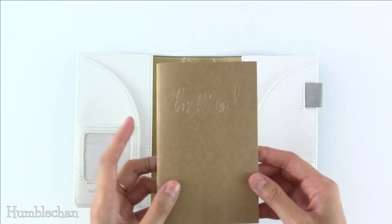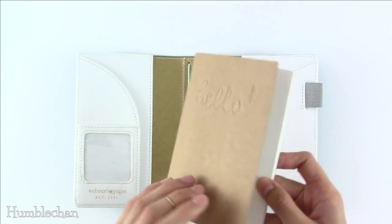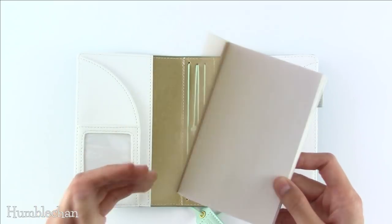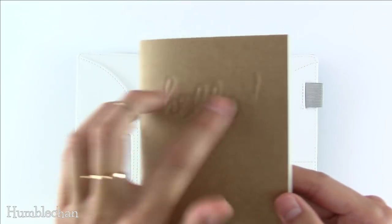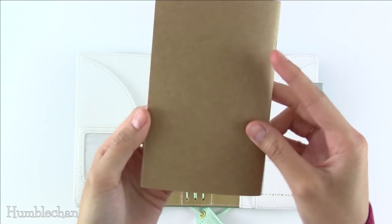They do sell the notebook separately if you want, and it sets it two, so if you want to pick up extra notebooks you can do that. This one has a thick craft paper cover, and then blank pages on the inside. The word 'hello' is debossed into the front cover, and it's just plain on the back.